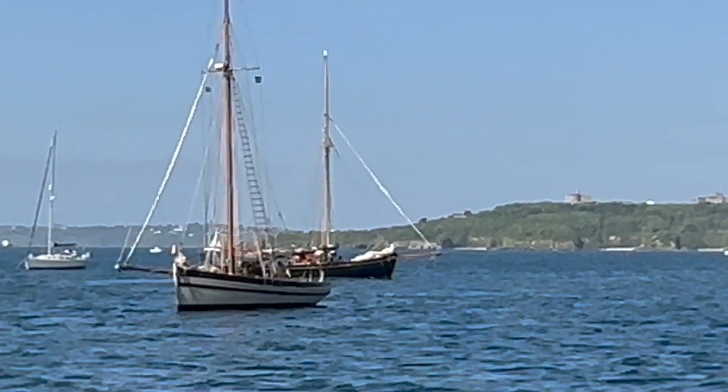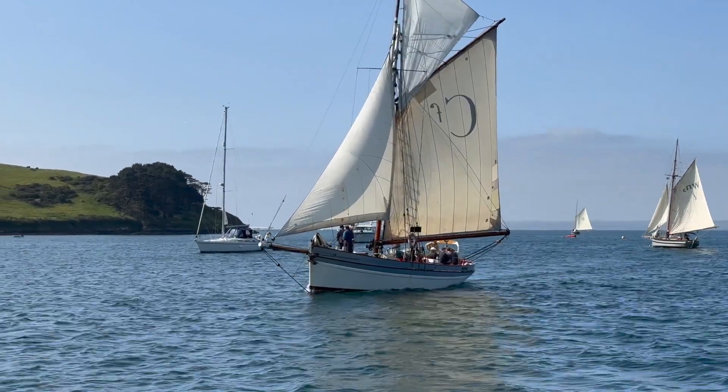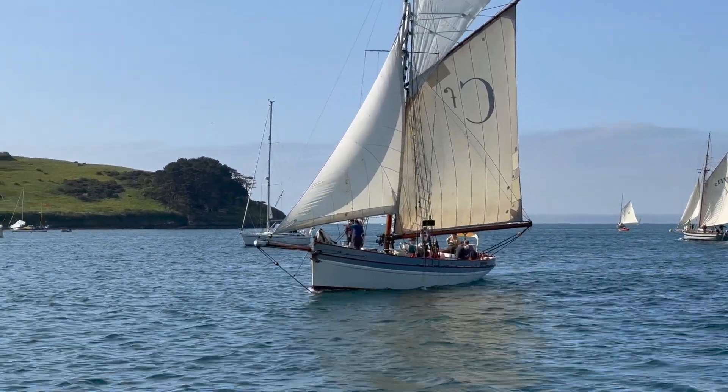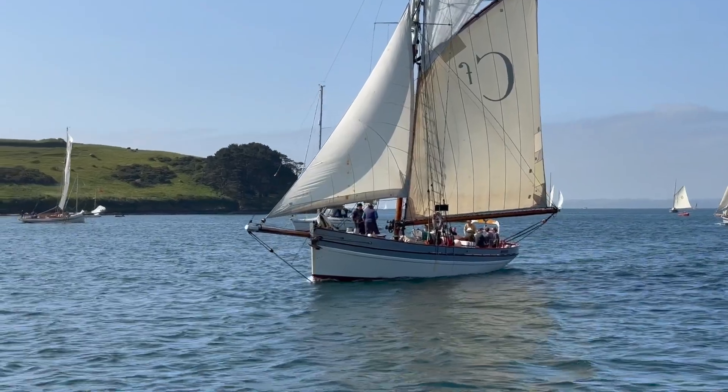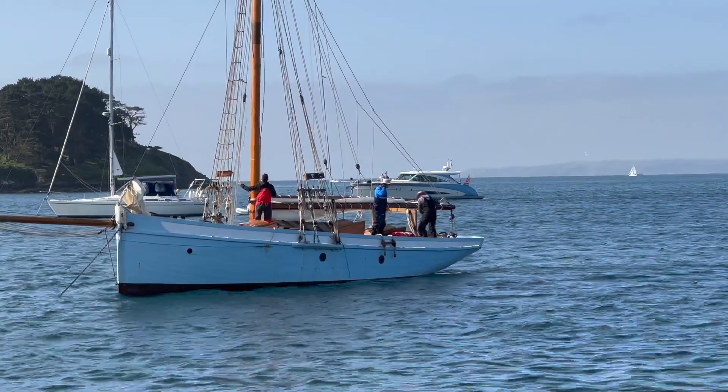As we witness these pilot cutters racing in St Mawes, their sails billowing with the force of the wind, it's clear that the thrill of competition endures. These vessels, designed to combine speed and stability, exhibit remarkable performance even by modern standards.